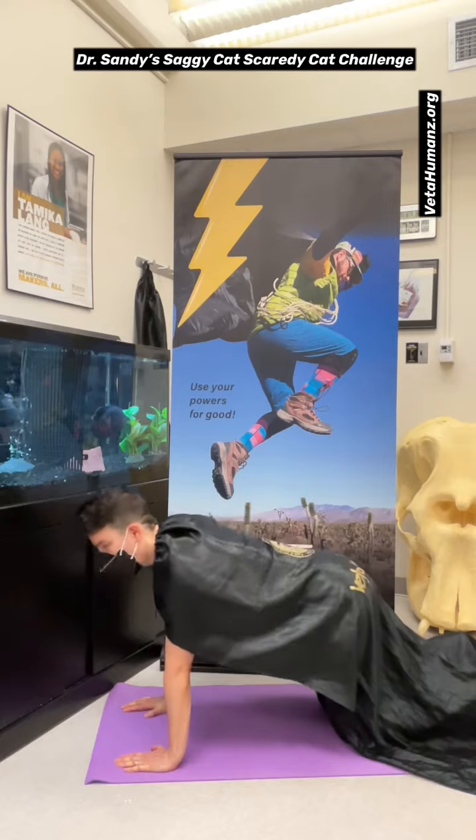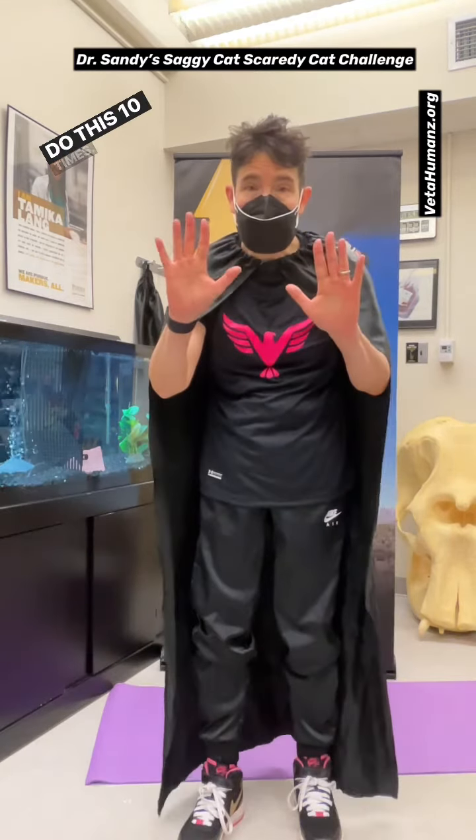Scaredy cat, saggy cat. Do this ten times.